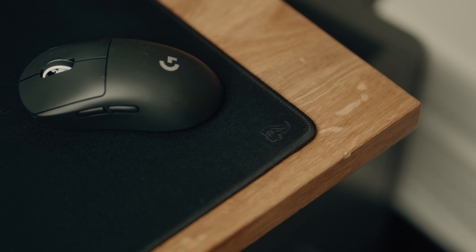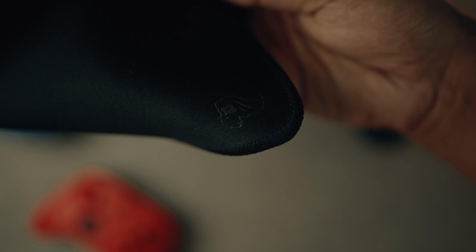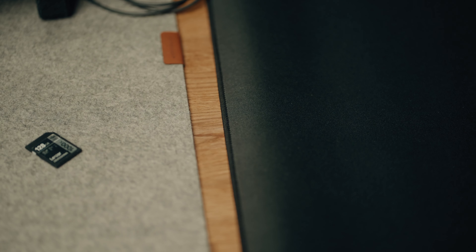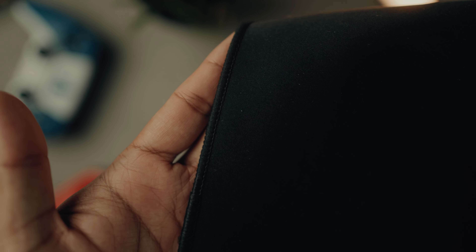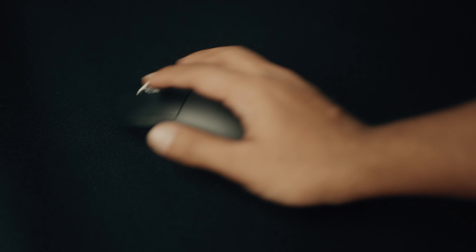Paired with this mouse I have the mouse pad from Glorious — just their standard mouse pad in extra large. A friend recommended it, saying it feels a lot like the QCK. After trying it I found it feels very similar, maybe glides just a little bit smoother. Like all mouse pads it's personal preference. This one was on sale for about $25 Canadian.